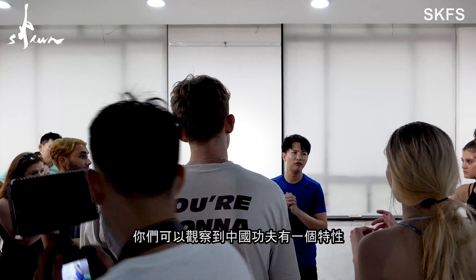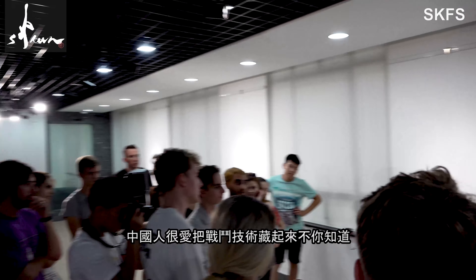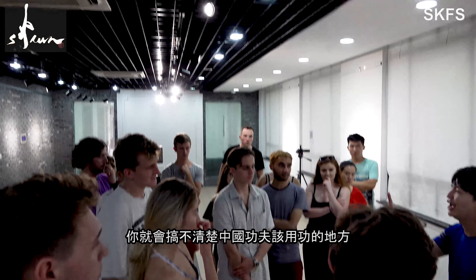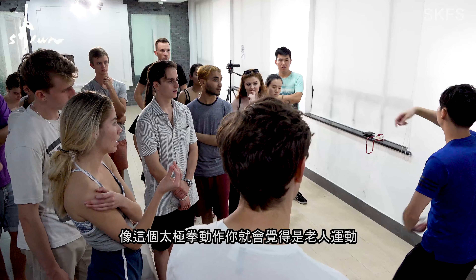You can observe my characteristic of Kung Fu is that for Chinese, they hide the fighting way very secretly. If I do not explain this to you, you will not understand what the hell I am doing. Like this, you may think it is an elder activity.